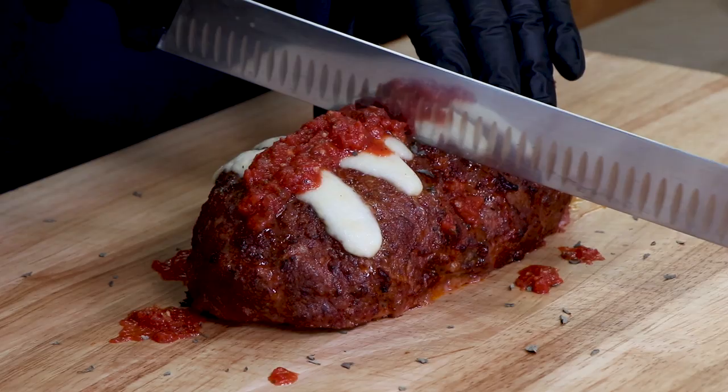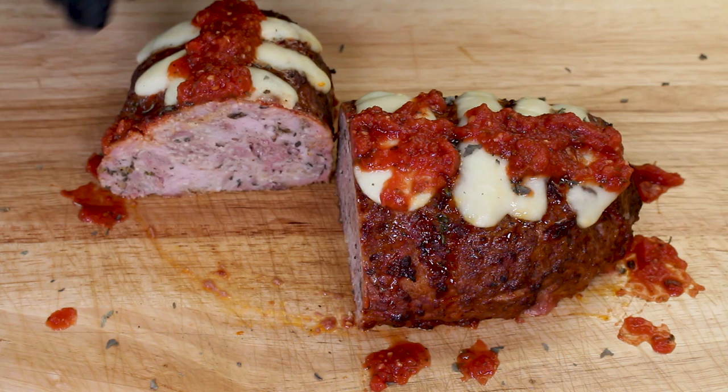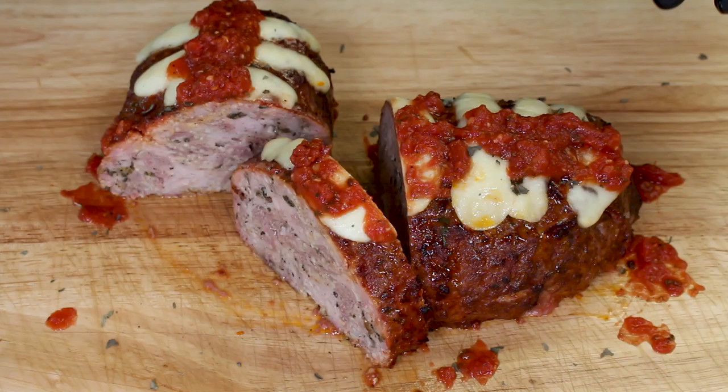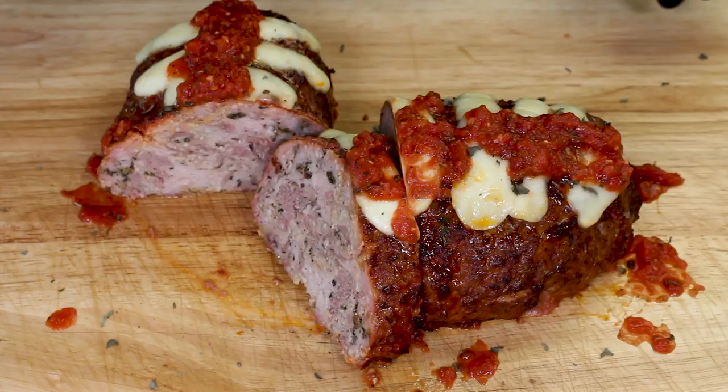Let's cut into it — just going straight in the center here. Oh yeah, nice slice. Really really juicy, lots of juice in there. The combination of pork with the pork fat and the 80/20 ground beef gives you more fat, and look at all that nice Parmesan that's melted in there. Time to taste — got a piece of the meatloaf with that cheese on it, sauce, everything.